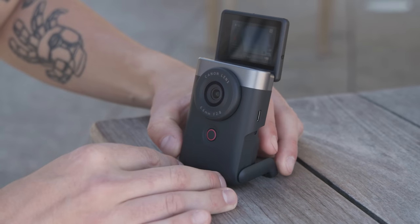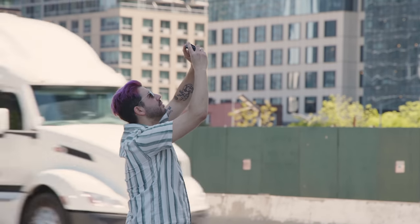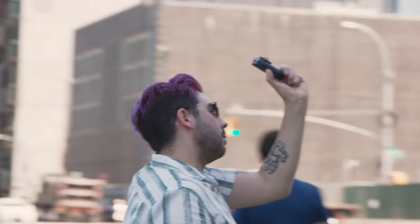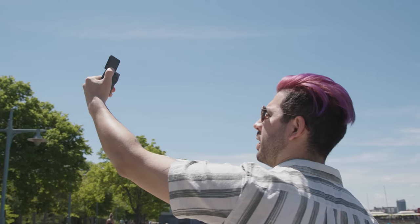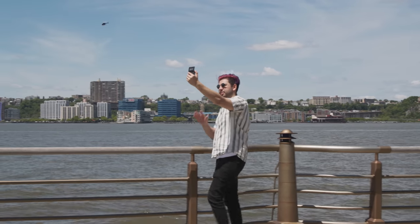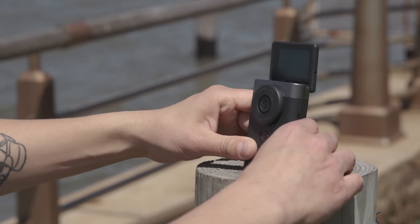We've seen a number of cameras embrace vloggers and content creators in interesting ways, but Canon's really trying something new here with the PowerShot V10. The design alone is unique, and it provides a comfortable, easy shooting experience for those looking to upgrade their video quality without breaking the bank. The stand and the flip-up LCD screen are definitely the highlight features, making the V10 one of the easiest ways to just get out there and start shooting. The wide 19mm lens and full touchscreen control also make it a familiar experience for those coming from smartphones. Let us know in the comments below how you could use Canon's PowerShot V10. I'm Doug with B&H, and I'll see you next time.